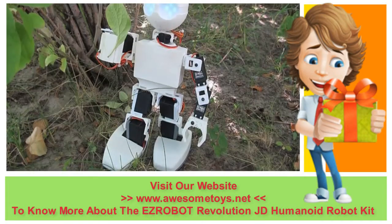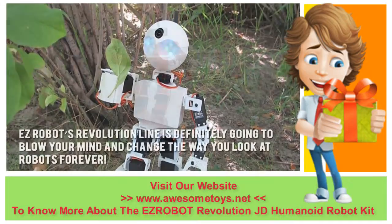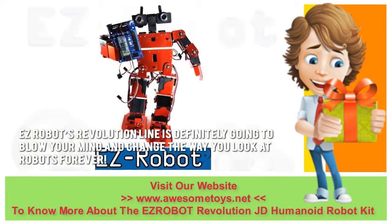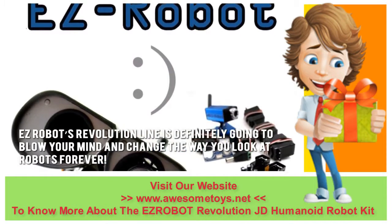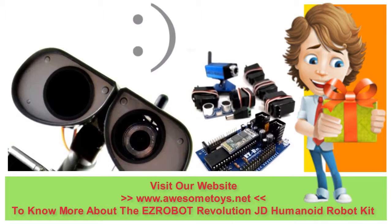Unfortunately, these Revolution robots are also quite expensive. Here's our conclusion: EZ Robot's Revolution line is definitely going to blow your mind and change the way you look at robots forever. Thanks for checking out our review. To know more about this product, click on the link below this video now.